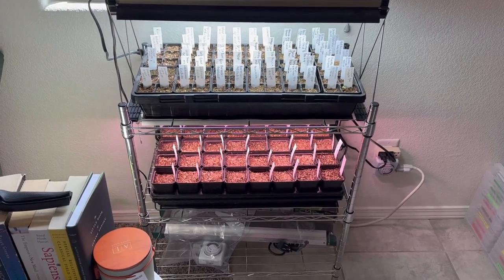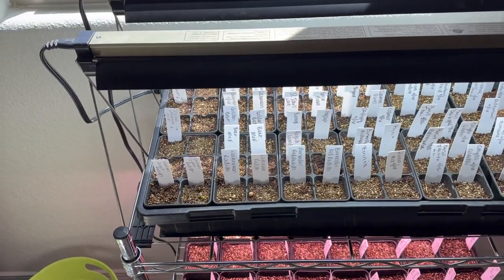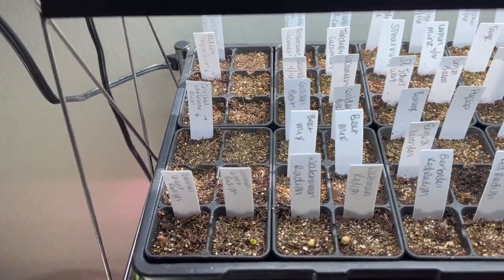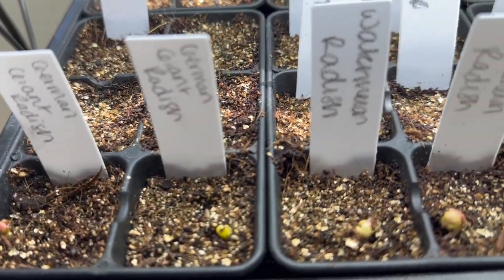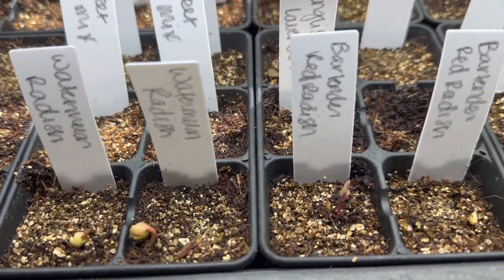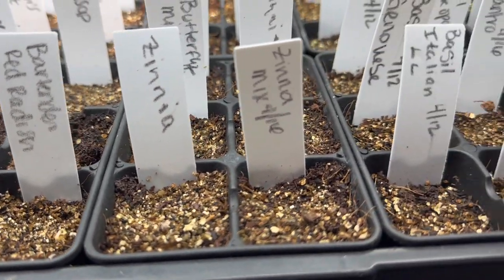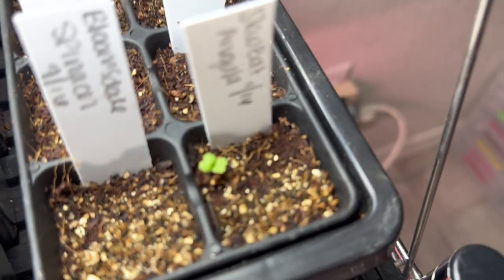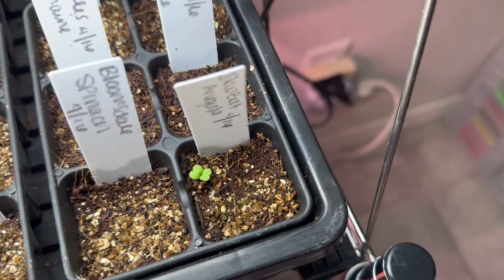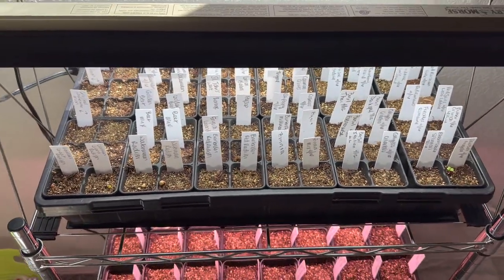So I wanted to give you guys a little update. We set up these mats yesterday, not even 24 hours ago, and check this out — it's already starting to germinate. Look at that, look at that. Beautiful. This one was popping off yesterday when I was doing the video. I guess these mats really work. Perfect.